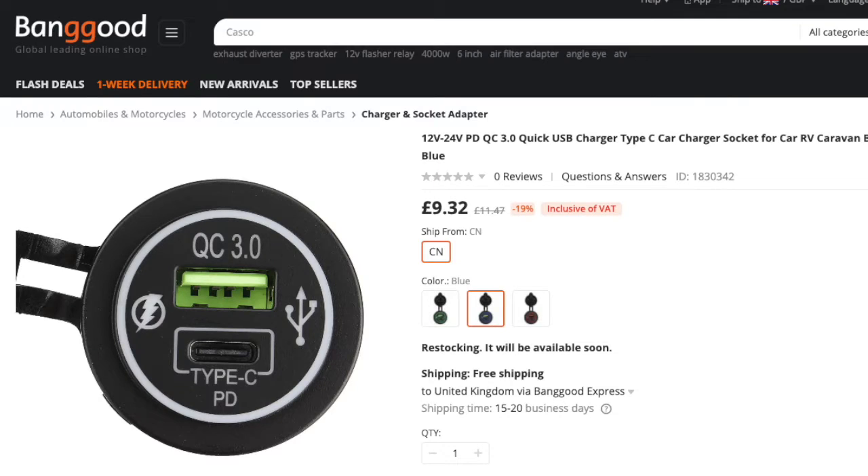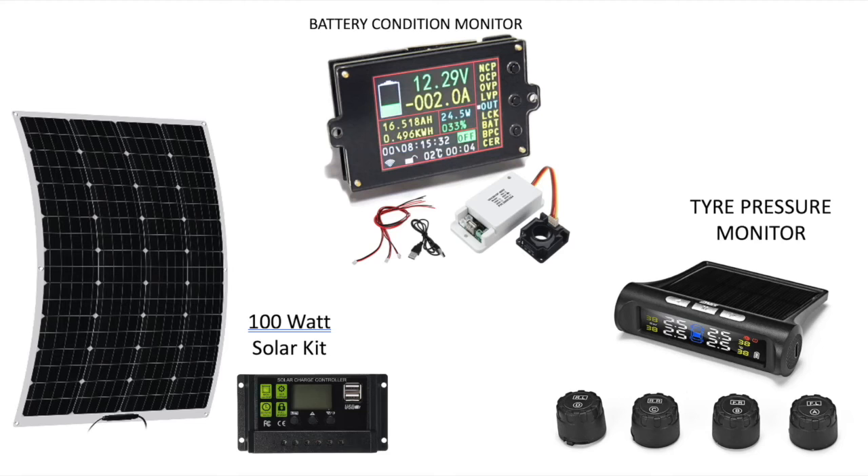In this video we'll take a look at the quick charging USB outlet, and coming in future videos we've got a wireless battery condition monitor, a 100 watt flexible solar panel with PWM controller, and a solar powered tyre pressure monitoring system.